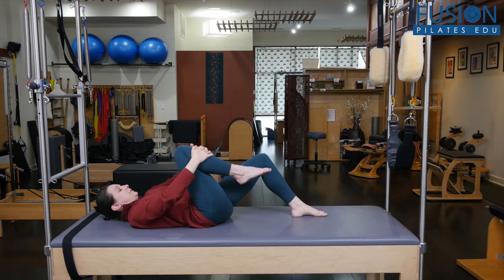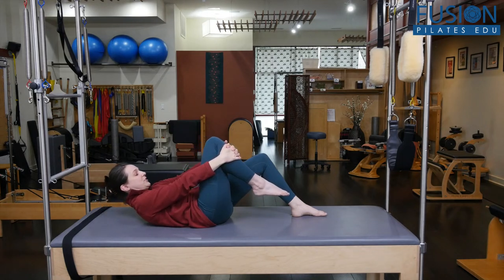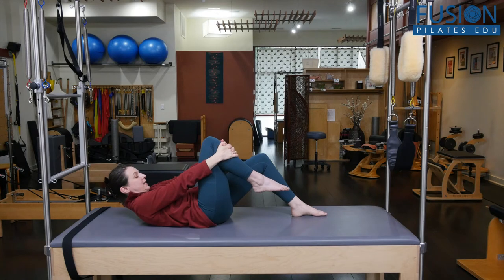One more time. As you exhale, the leg reaches away, your chin nods towards your chest. You're trying to hollow out the front to bloom and blossom through the back. Then you would slowly release and come back.